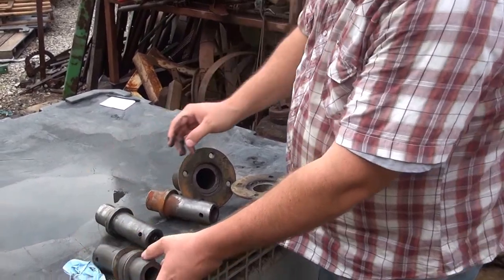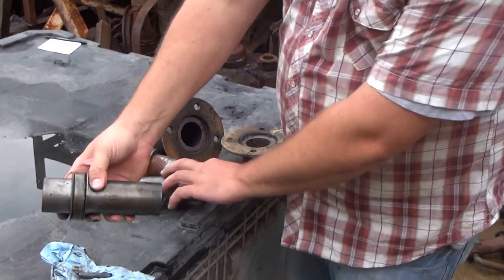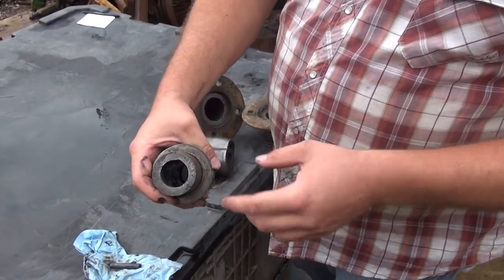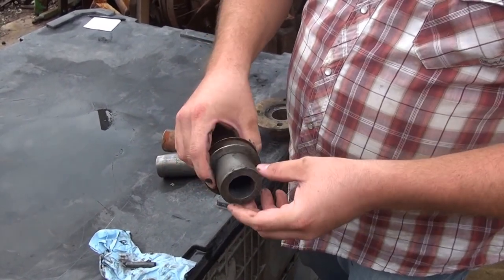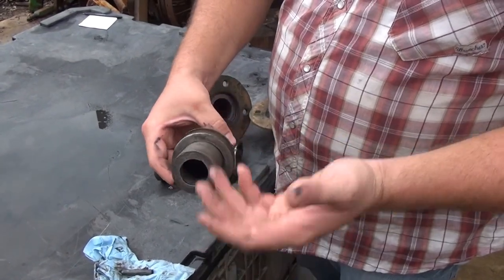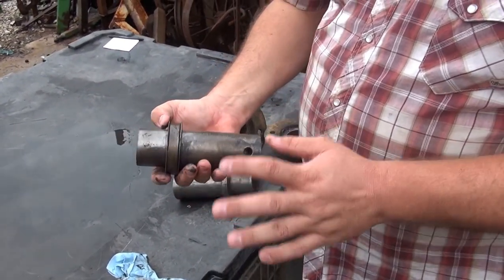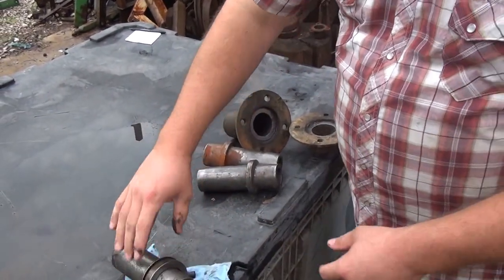Another question I get is whether someone needs a new bearing. This is a used part but it's a perfectly usable bearing — you can see the surface is nice and round with no egg shaping. Remember, this bearing is stationary; it doesn't turn. Your wheel turns on the bearing, so you'll only have wear on maybe 30% of the bearing surface where you have constant pressure. Overall this bearing is in excellent shape. If yours looks like this, simply repack it with grease and washers and reassemble.